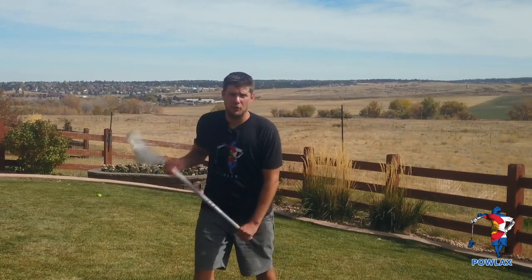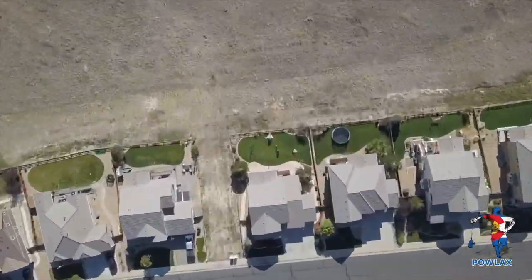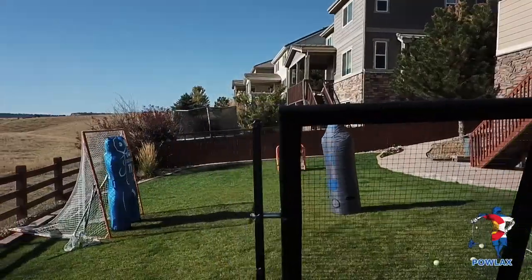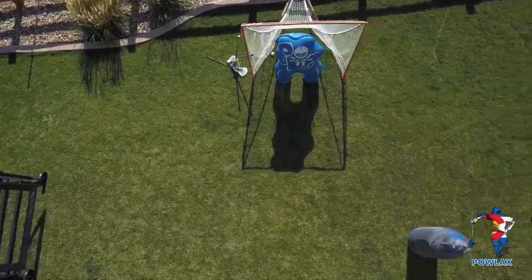What's going on everybody? I'm Patrick from Powlax and in this video we're going to be talking all about cradling. This is the Powlax Backyard where I'll be teaching techniques and how to fix common mistakes by showing you ways to improve your game at home.